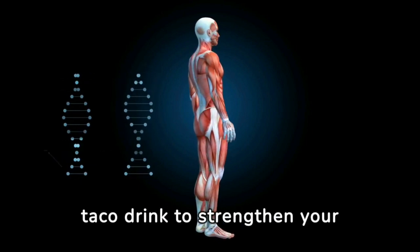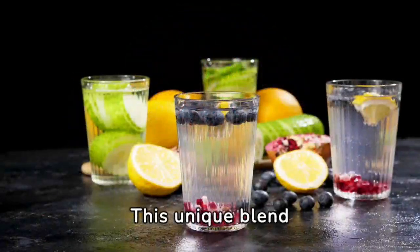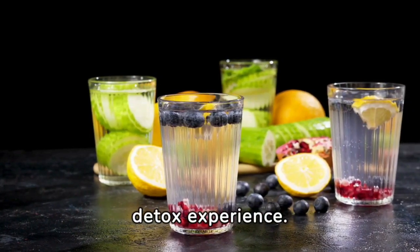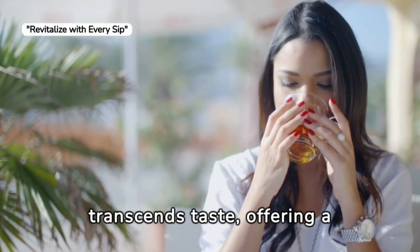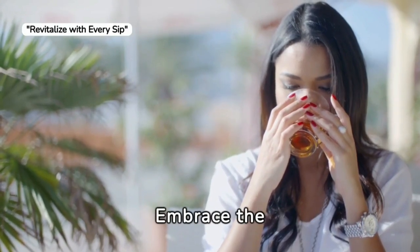Make yourself this drink to strengthen your health and effectively cleanse your body. This unique blend promises more than just flavor — it's a health revolution in a bottle, offering a potent detox experience. Thanks for watching, don't forget to subscribe. Discover a concoction that transcends taste, offering a blend of health and vitality. Embrace the journey to a rejuvenated self with our unique drink.